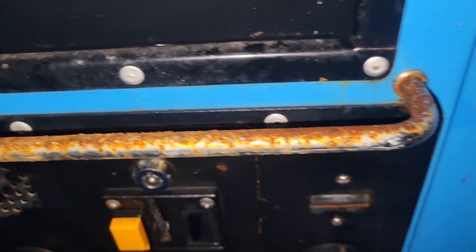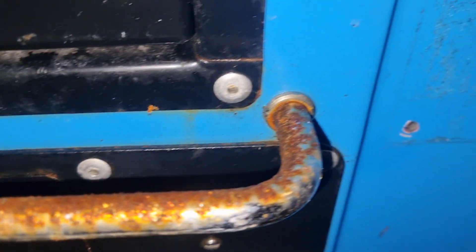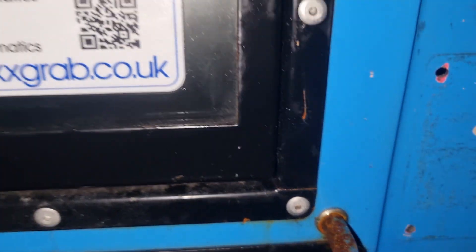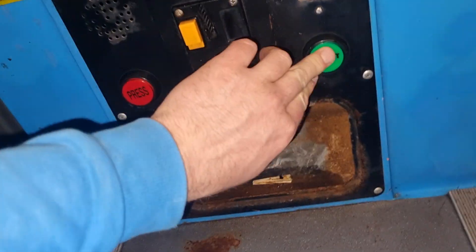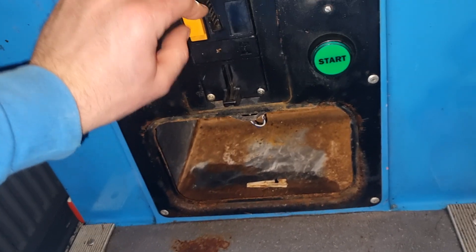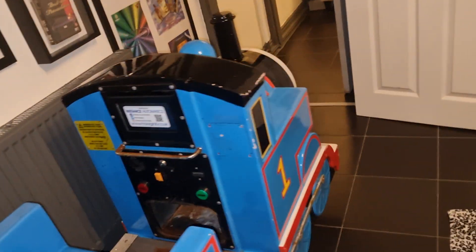This is really bad, a lot of rust. But wire wool and some treatment and then a new coat of paint on it, it will be as good as new. We've got all the buttons there, the coin counter's there. We'll break into it now and see if we've got a timer. We've definitely got a coin mech on the other side, which is brilliant. So all will be well — it won't be a bad job to refurbish it.